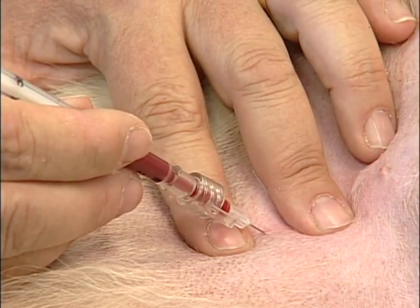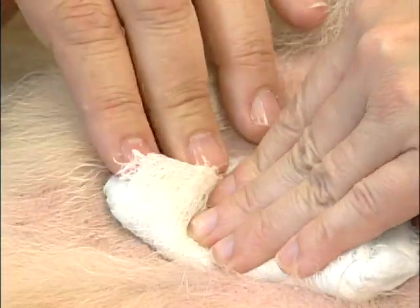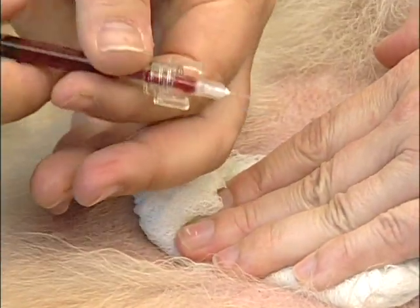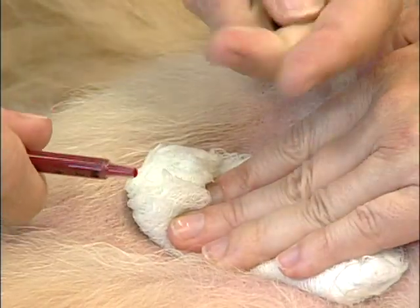As soon as it's filled to the preset level, I'm going to remove the syringe, we're going to hold that off with some firm pressure, and now I'm going to cap my syringe to keep any air from entering in that sample.